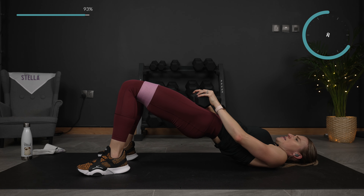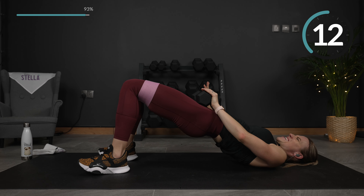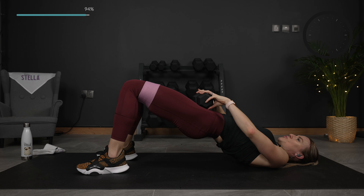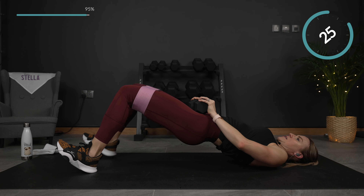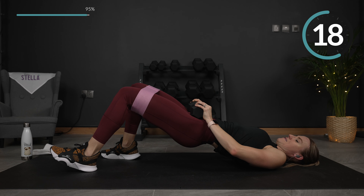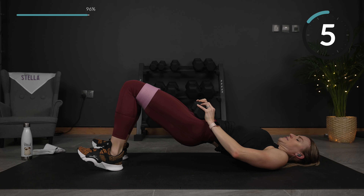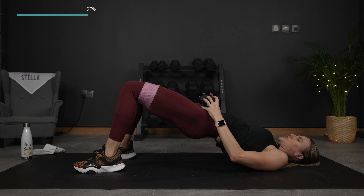Last one — hold it up now, pulse it, squeeze. Little move, core is engaged, squeezing those glutes. More than halfway — come on, this is the challenge, this is where we burn it out. Strong glutes. Last one — hold it up. Now we're just going to walk our heels out: walk, walk, back, back. Switch sides, leading with that opposite leg. Walk it out — back, back, out, out. Weight is in your shoulder blades.